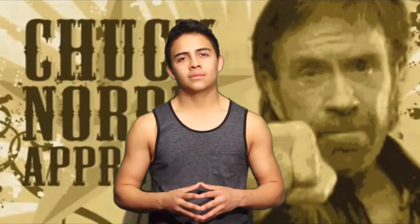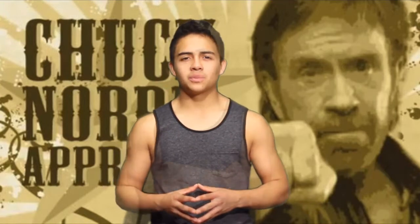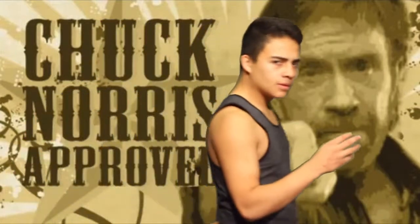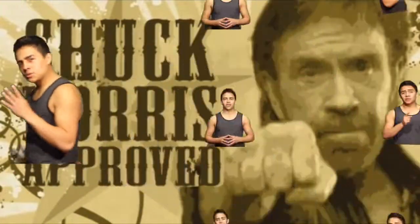Hello, my name is Dubon and I'm a professional Chuck Norris impersonator. Today I'm going to teach you how to be like Chuck Norris. And there are four basic steps you have to follow.